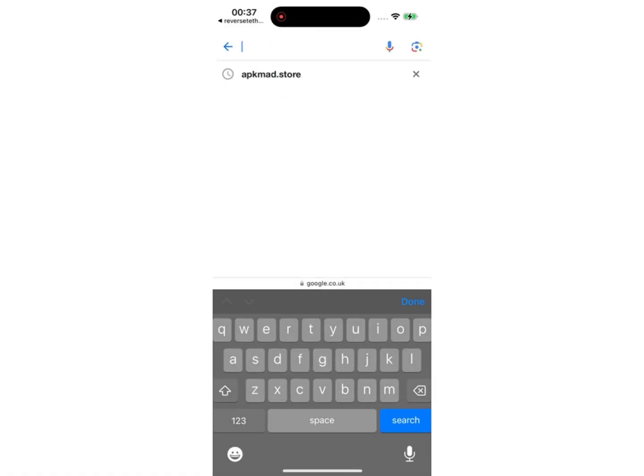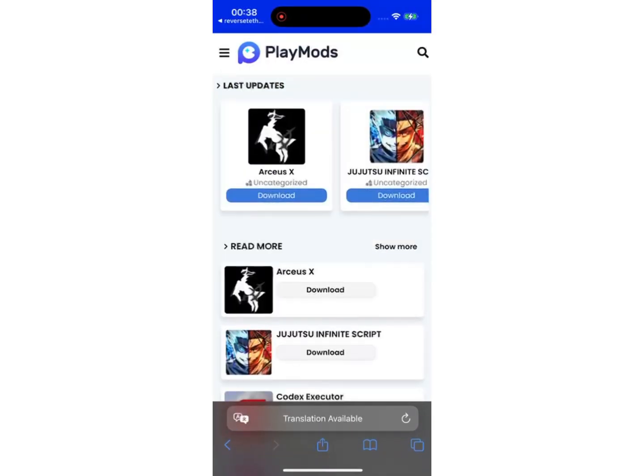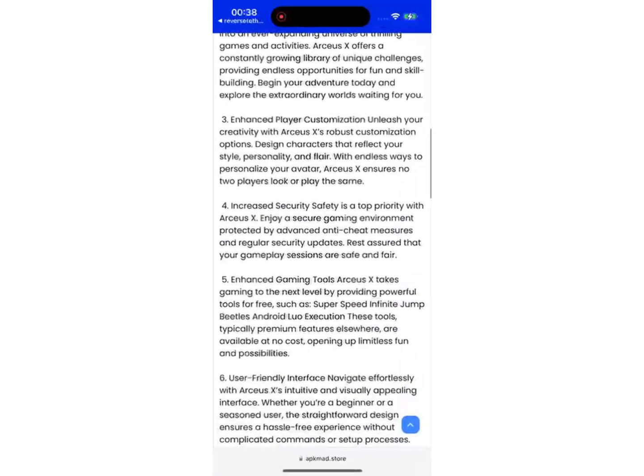First of all, you need to open your browser. In my case, I'm going to use Safari, but it works on every browser you prefer. Then head to the website where we're going to get the RCSX. I will leave you the link on the screen. Then search for the RCSX and it will appear at the top of the list.